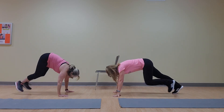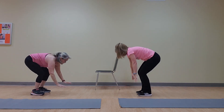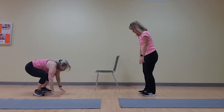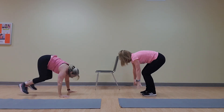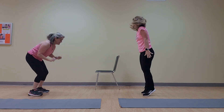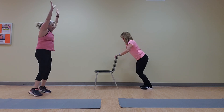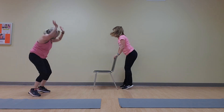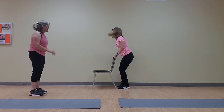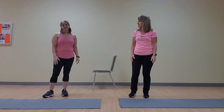Here we go — 10! One, two, three, four, five — halfway! Six, seven, eight, nine, last one — ten! And ten for me. Done. How long did that take? About 5 minutes? That's easy!